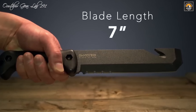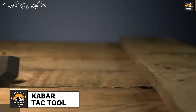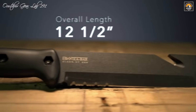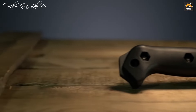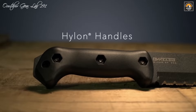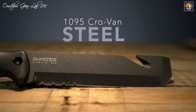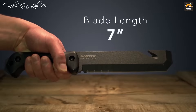The Ka-Bar Becker BK3 Tac Tool stands out as a robust and multifunctional survival instrument, crafted through a collaboration between Ethan Becker of BK&T and John Benner of TDI. Its 7-inch fixed blade, made from durable 1095 Crovan steel, features a partially serrated edge and a chisel point that excels in tasks such as prying open windows, doors, or containers. The blade's design combines strength with precision, making it invaluable for both tactical and survival scenarios. The integrated belt cutter adds an extra layer of functionality for quick access in emergency situations, while the multi-purpose hammer and pry bar capabilities enhance its versatility.